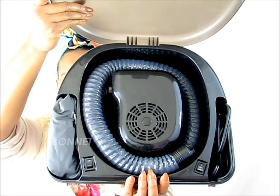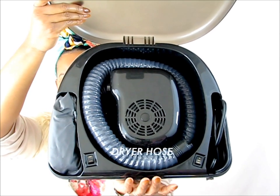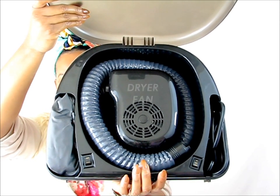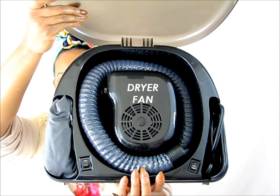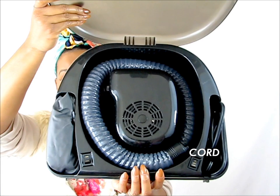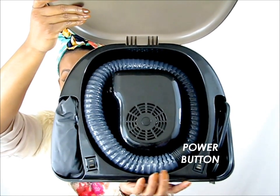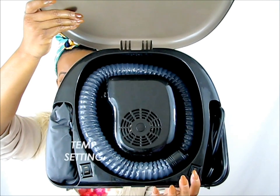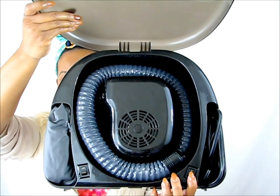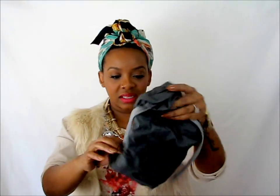Inside you have a bonnet, you have the actual hose to the dryer, then you have the dryer which is in the center, and then you have a cord that you connect to the power source. And then you have an on and off switch right here, and you can go to high or low heat. So here's the hose and here is the bonnet.